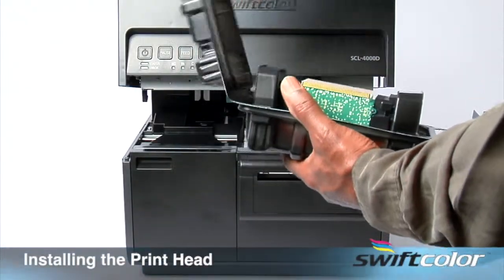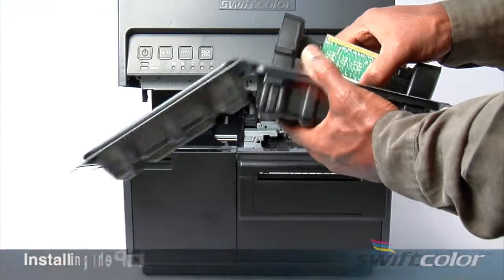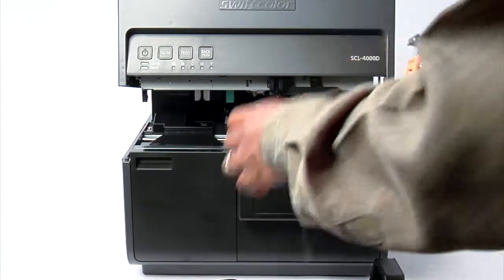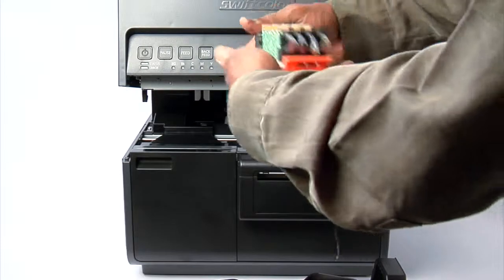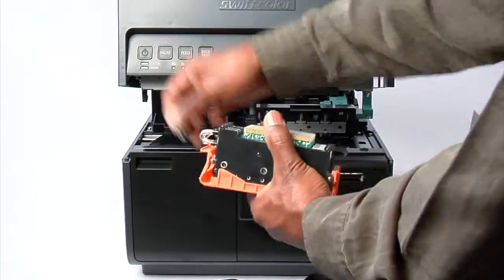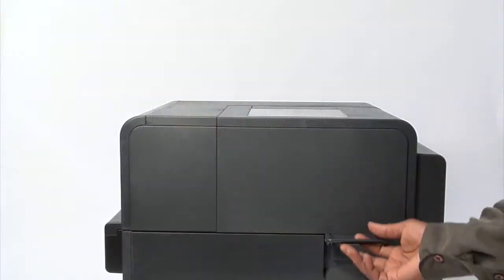Installing the printhead. Once the packing tape and tags are removed, you can install the printhead. First, open the sealed package that contains the printhead. Next, remove the shipping tubes from the printhead unit. The printhead is ready to be installed.